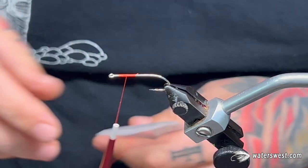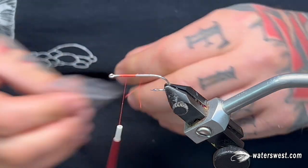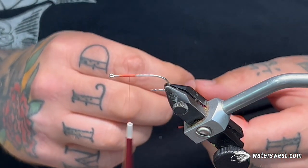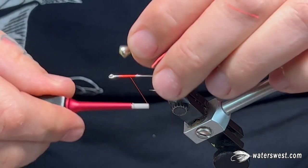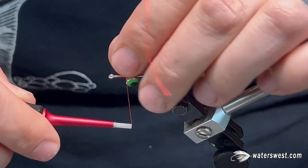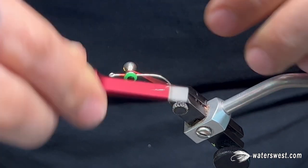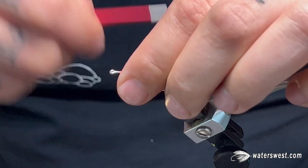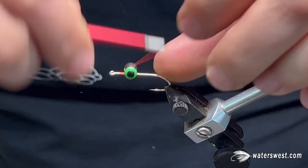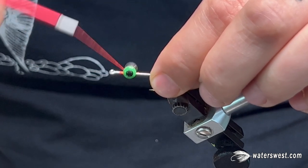Dumbbell eyes on these flies are very important because you're going to be casting it into pretty fast moving surf and breaking waves, and you want it to get down as fast as possible. Also, with the dumbbell eyes, it'll ride hook point up so it's not going to get dug through the sand and dull your hook. You want to lash these eyes on pretty tight because this fly takes a lot of abuse. Just do quite a few figure eight wraps and then a couple wraps underneath — that'll help keep it from spinning.